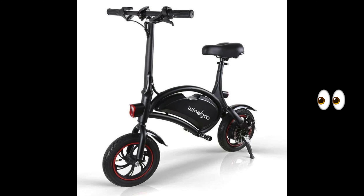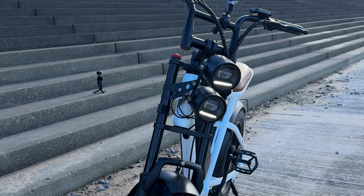You can tell an electric bike a mile off. However, this — the M20 — I think looks fantastic.